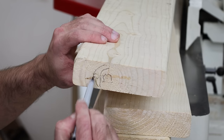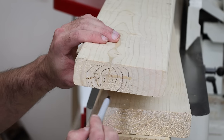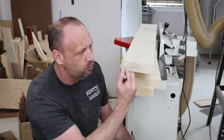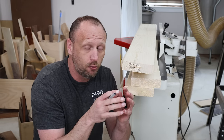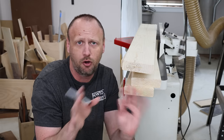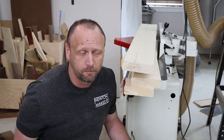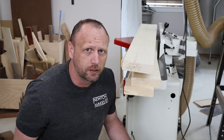You see that little dude? You don't want any part of it. That is the pith of the tree — the dead center of the tree. Because the radius rings go all the way around, whenever this board expands and contracts, it's going to twist and cup and break and crack and all the things you don't want. So when you're buying lumber, try not to get something with the pith in it. This one snuck by me.